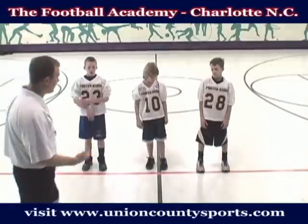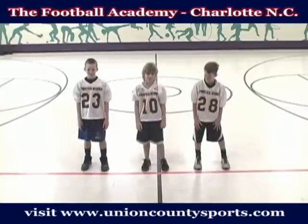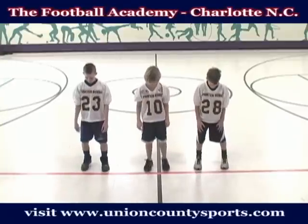Once we've done that, we're going to switch it up. We'll do our left foot first. So you're going to bring your left foot out. We're going to do left foot, right foot. Ready to begin.